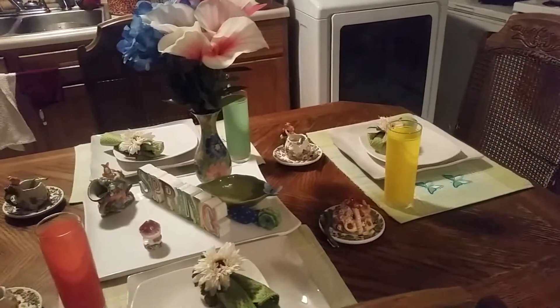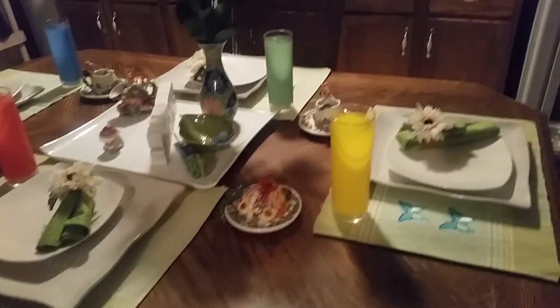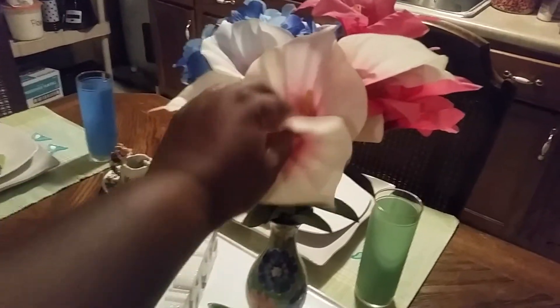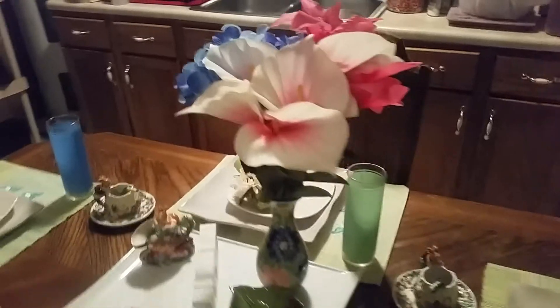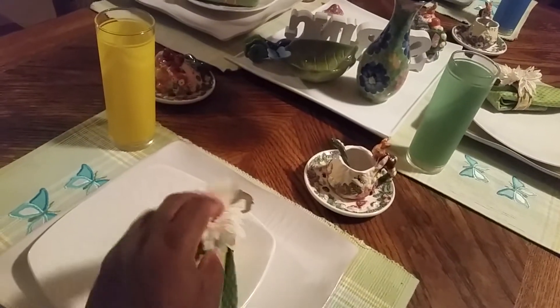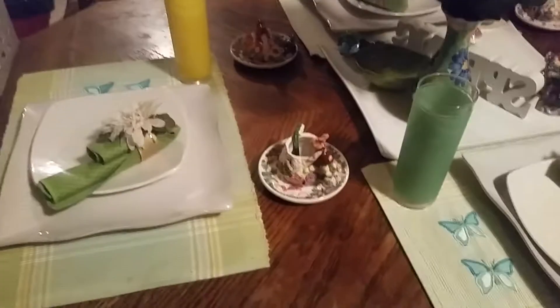I tried to do this video earlier but somebody kept calling, and I'm doing it from my phone, so I said I'll do it again for you guys. My flowers from the Dollar Tree — the lilies, the calla lilies, and the hydrangeas. And of course my base — you see my bowl there with the butterfly, which I thought was really cute. I love these napkin rings; I think I'm going to keep them on my table for a while, all the way through spring into summer.